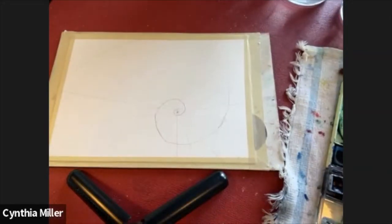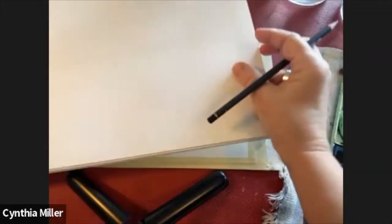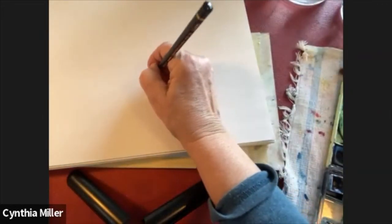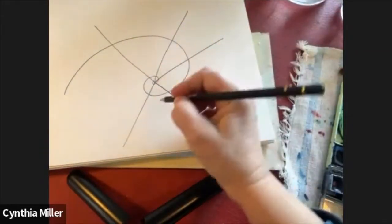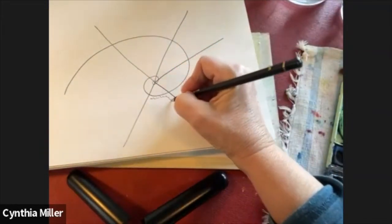Hello and welcome. I'm Cynthia Miller and today we're going to be painting an ammonite. An ammonite is a fossil made millions of years ago and it is a shape known as sacred geometry. You can see these shapes in nature everywhere.